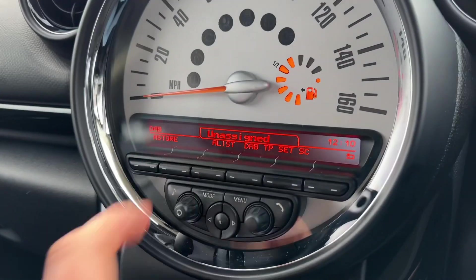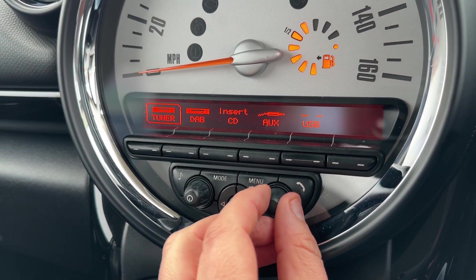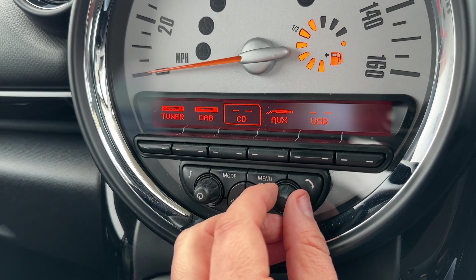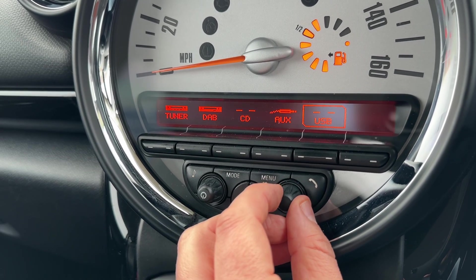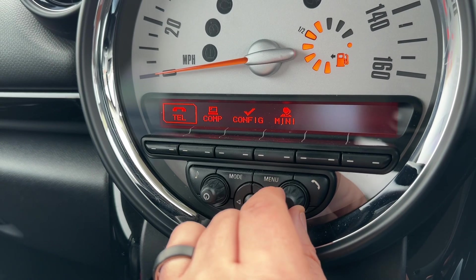In the center is where you'll find the main speedometer, the fuel gauge, and the stereo. This car has AM and FM radio, DAB, CD player, auxiliary input, and USB input — plenty of ways to listen to your music. Press the menu button and this is where you'll pair your phone.